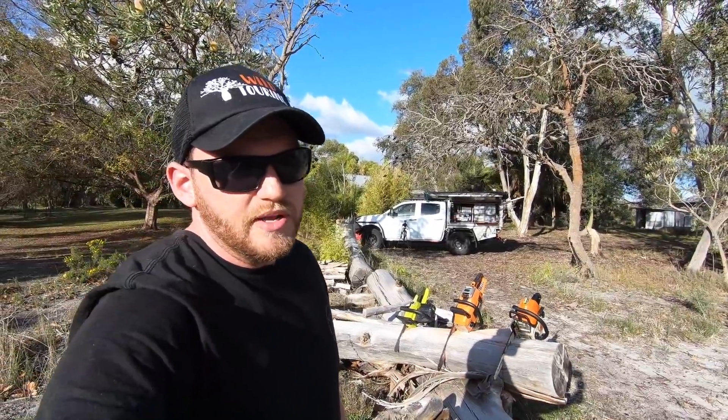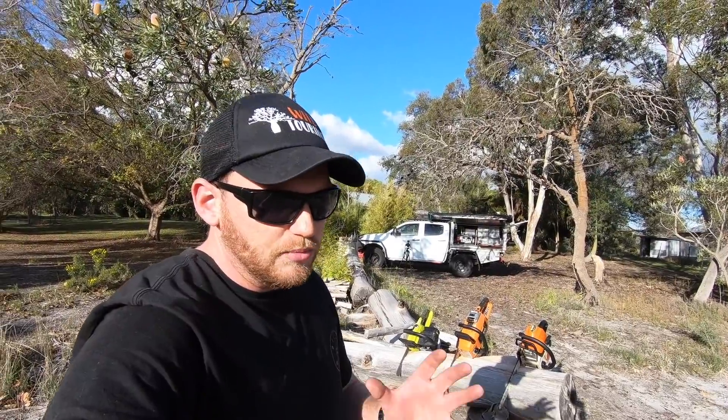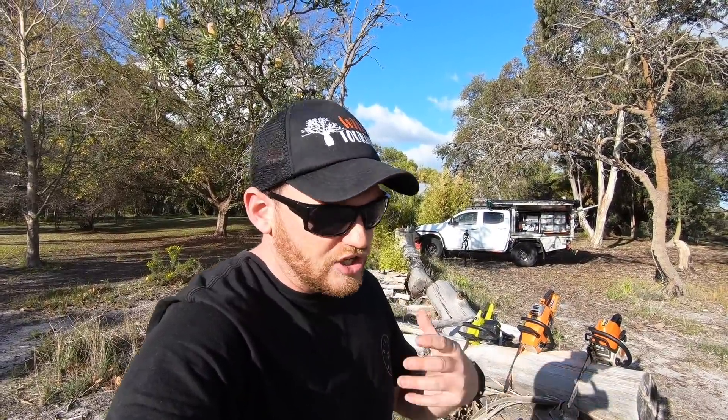G'day, Cam Wild while touring. I've come out to my father-in-law's block to do a new video I've been talking about doing — it's comparing chainsaws for camping. I've got three pretty different chainsaws and I'm looking at what I think is the best for me for camping, overlanding, and touring in general.